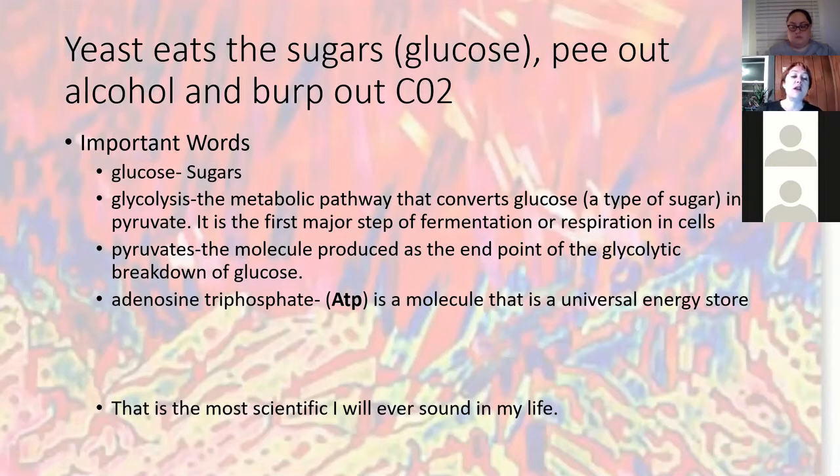Yeast also produces a number of vital nutrients during fermentation, including essential minerals and B vitamins. This is how you get 'Guinness for breakfast' — it was actually a very healthy thing. When I was a kid, if I had stomach aches my dad would give me a beer, because yeast does similar things in your body. Weirdly, my plumber has me throw my yeast down my sink because I'm on a septic system — so somewhere in my septic system, there is beer being brewed.